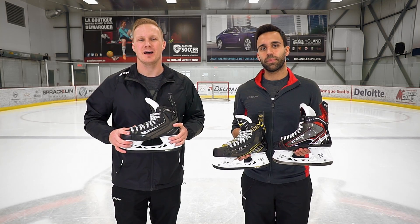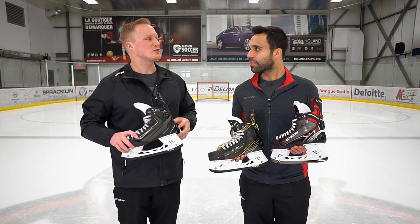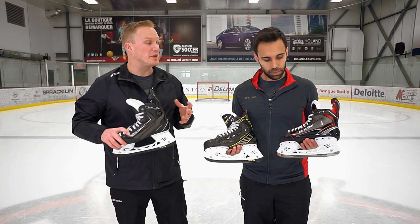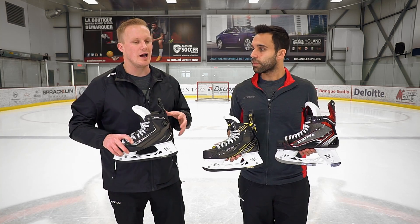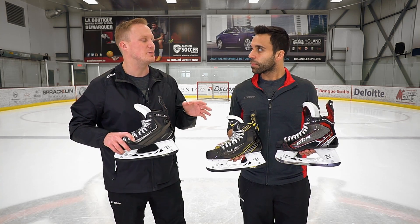Hey guys, this is Chase with iDubHockey. I'm here with product manager at Skates for CCM Hockey, JS Belanger. We're hanging out in Montreal and we have your three families of skates in front of us. For that player who's never been in a CCM but wants to hop into one, especially now with these three fits, how would you describe the differences in fit profile and what foot fits best in each?